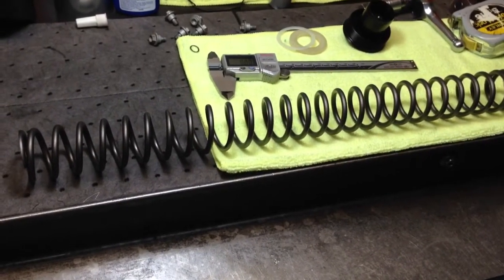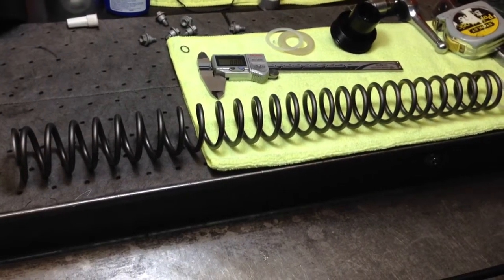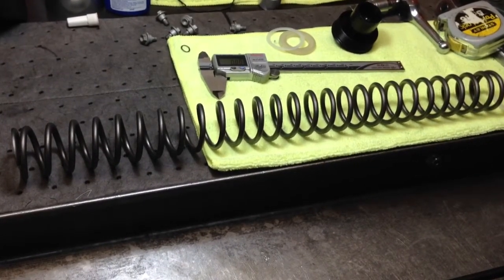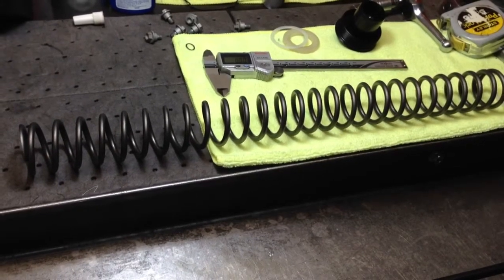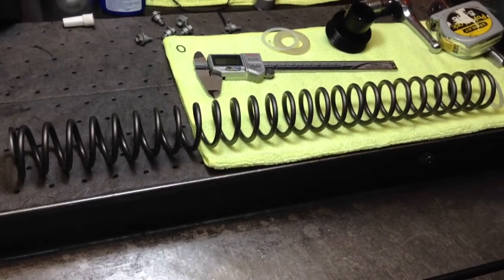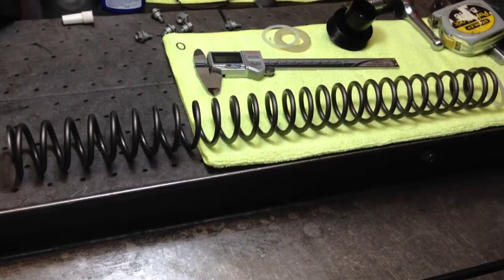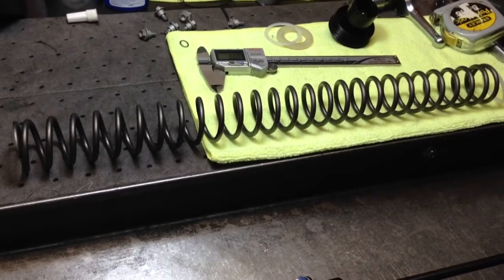This is not that dissimilar from other models of WP 4CS, and I'm going to give you an easy way and then the correct way. If you buy a set of springs from us or someone else, what you need to know is that the total spring length, including the spacers, is 470 millimeters at the factory setting.